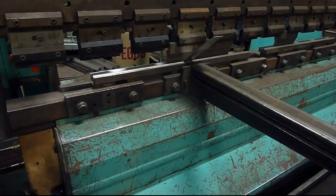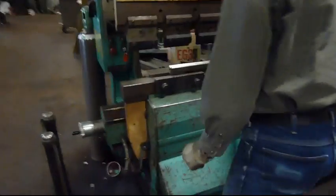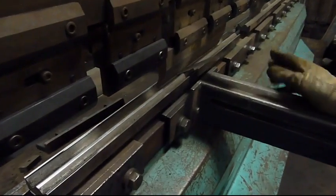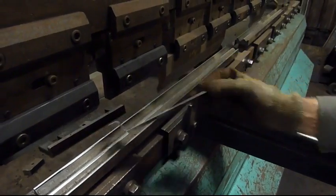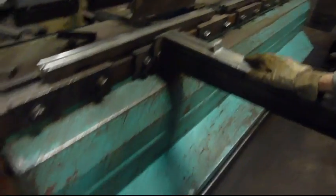I can lock it there if I want to. I can make another bend now and it will duplicate that degree. The two bends will be the same degree, whatever I set there.